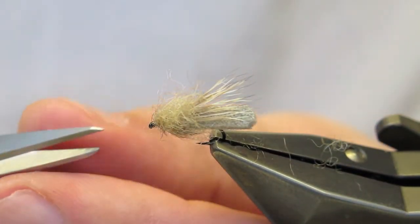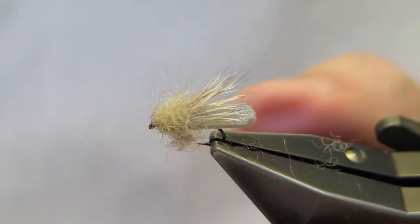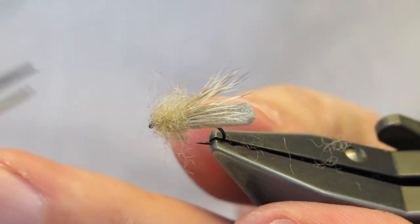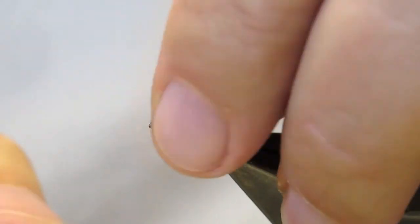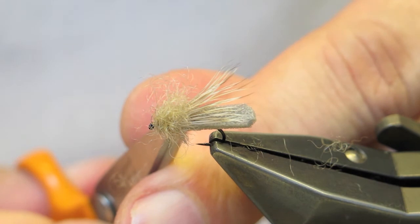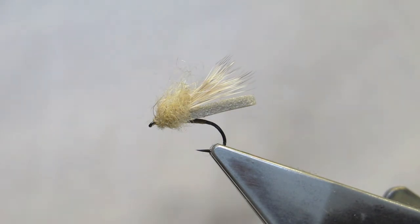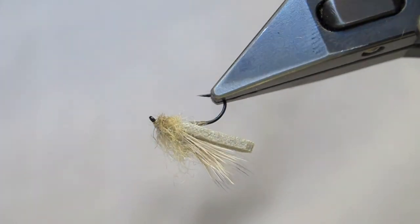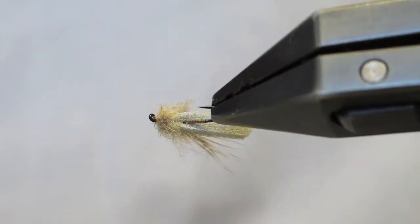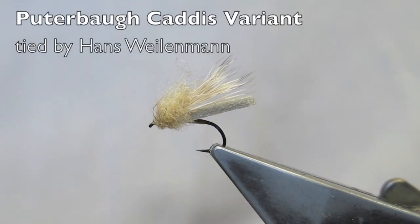Next, it's trimmed flush underneath. And that completes the Pudabaw Caddis variant — a low riding caddis or stonefly imitation, tied in a range of sizes and colors to match the insects in your local waters.